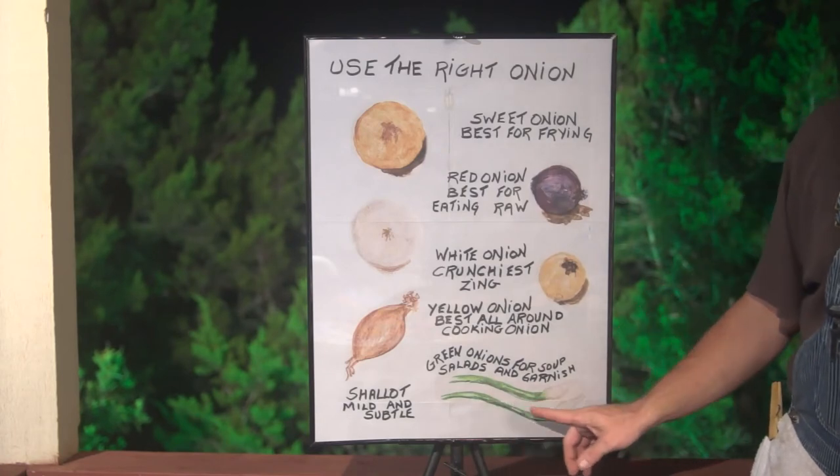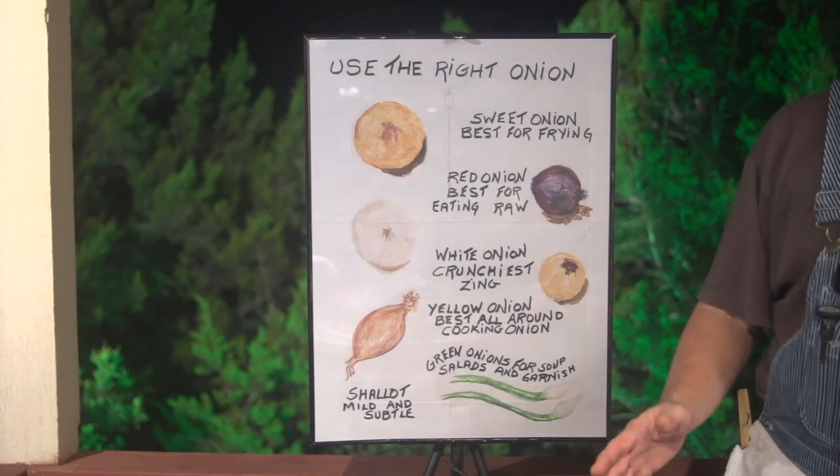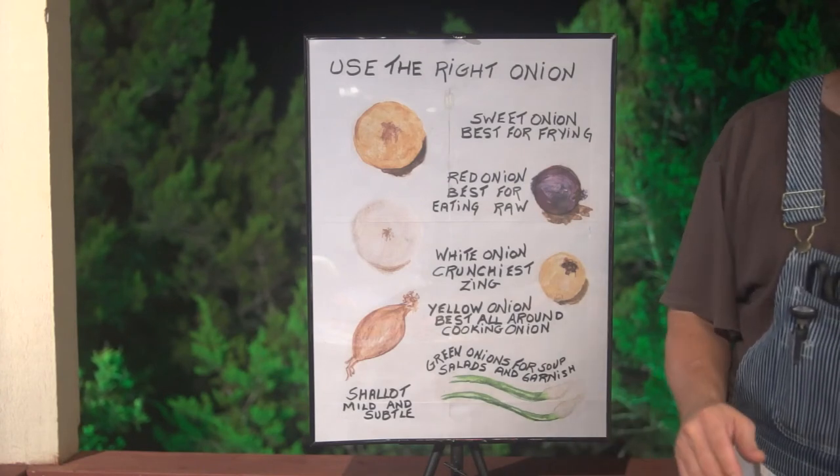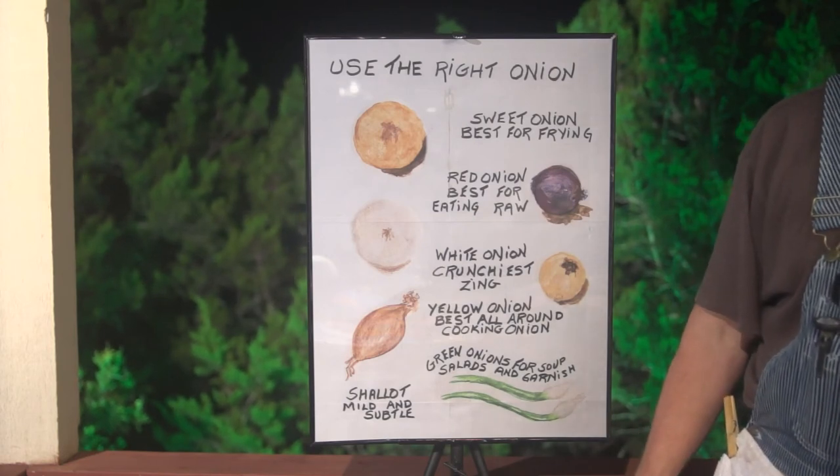And then finally we have the strange child of the batch: the green onion. The green onion is used for garnishing, extra flavoring, and can also be used in soups and whatnot. But it kind of has a different preparation to it — it's all its own.